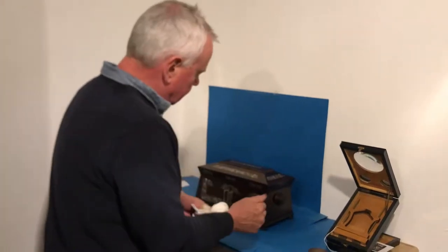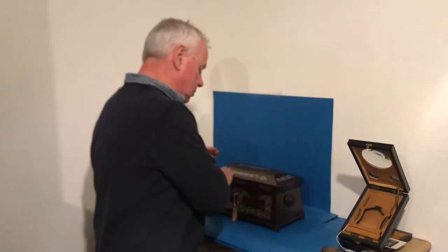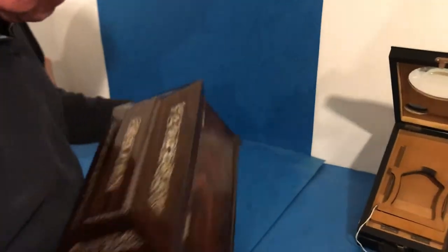This is a super example of a William IV tea caddy. It's rosewood, mother of pearl inlaid. It's in beautiful condition. Sits on four little bun feet, original handles to the sides.